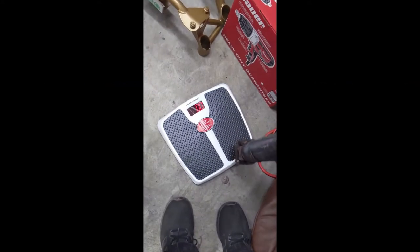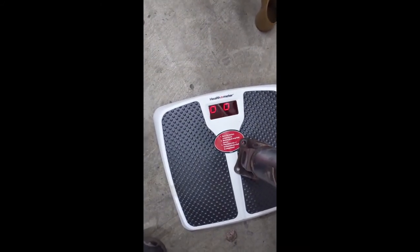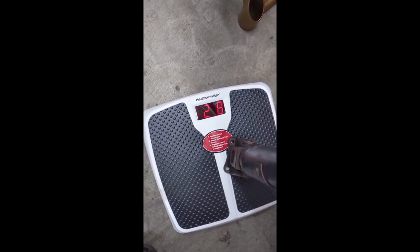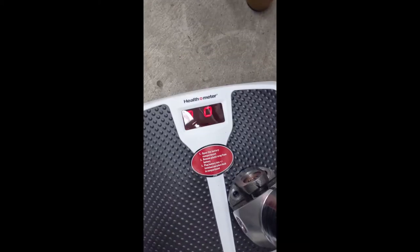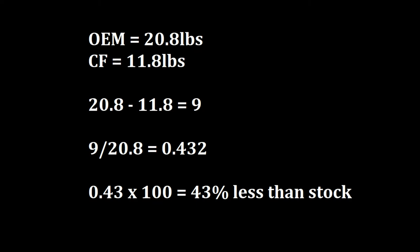Since the OEM shaft is out, let's see what I'm paying for. Never mind the cheap scale — since I'm using it for both parts the important value is the weight difference between the OEM shaft and the aftermarket shaft. The OEM shaft weighs in at 20.8 pounds and the carbon fiber shaft is 11.8 pounds. That's a nine pound, or 43 percent, weight reduction from stock.